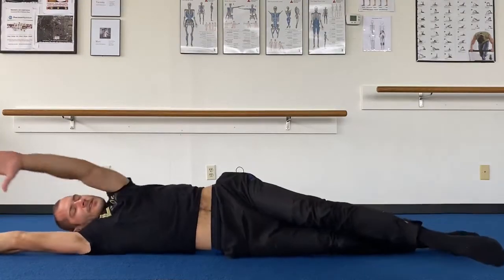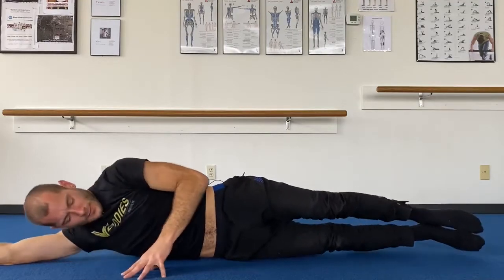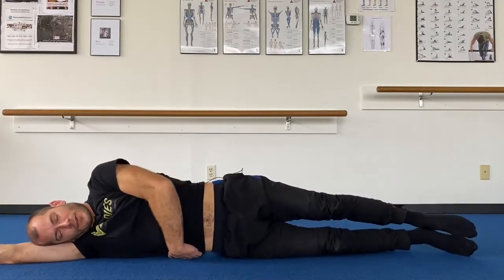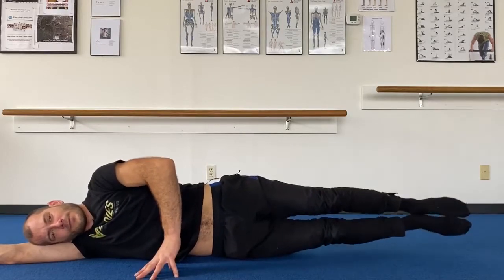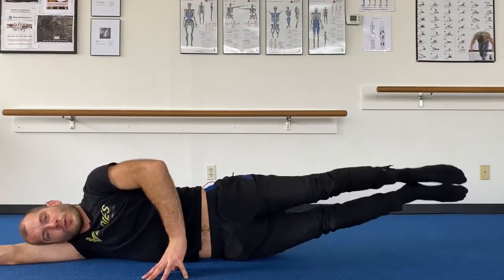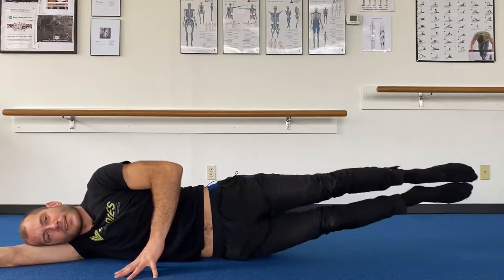Turn onto your side facing your computer or phone. Stack up nice and straight. Let's work our double leg lifts — lifting and lowering on side leg. On side leg, you want to have a little mouse hole underneath your side that's down on the floor. Keep that mouse hole intact as you lift and lower. Go straight up the side seam of your leg.